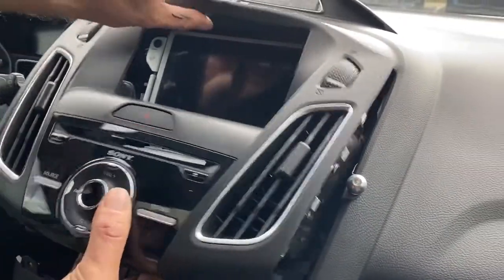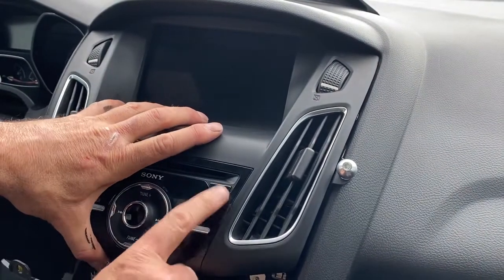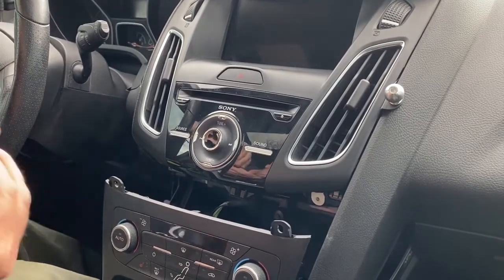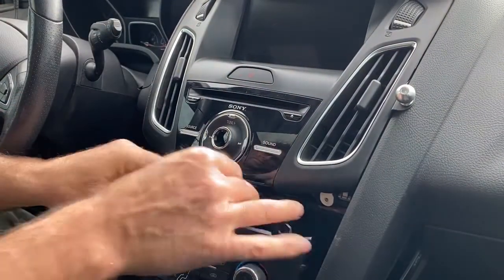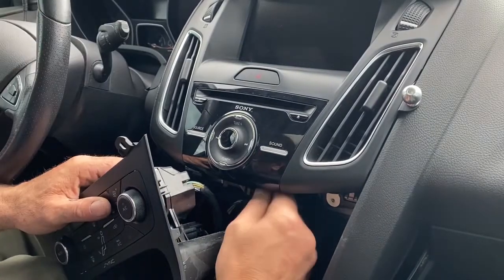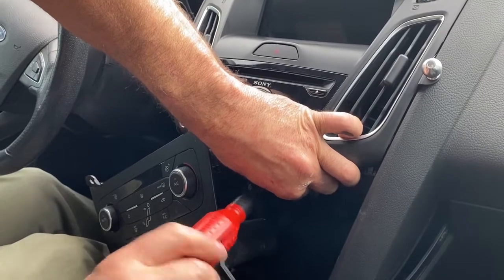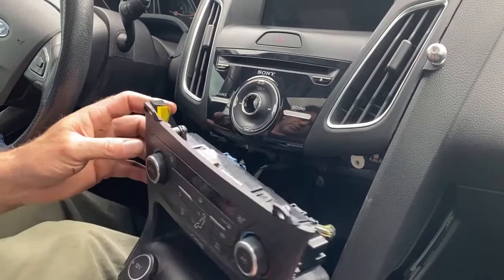Then you simply put the whole thing back together — just slide the radio back in like that. Then put the two screws back in the bottom. It's going to be a little tough to see.